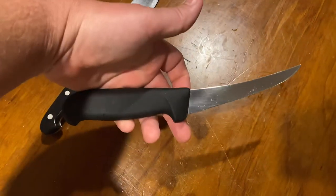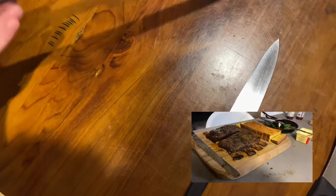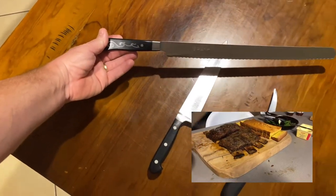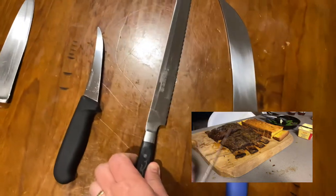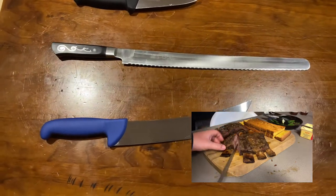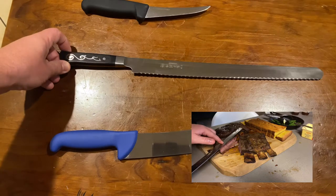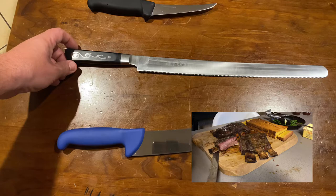My next one on the list is my Io Shen - I don't know how to pronounce that - but it's a slicer. If you have a look at it compared to this, it's a 10-inch slicer, it's quite a big knife. I use this knife for slicing briskets, slicing ribs, slicing cooked meats, hams, things like that.